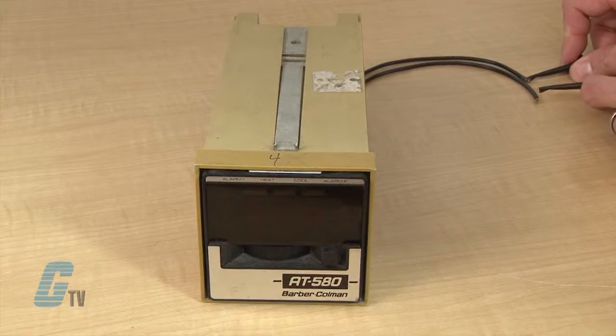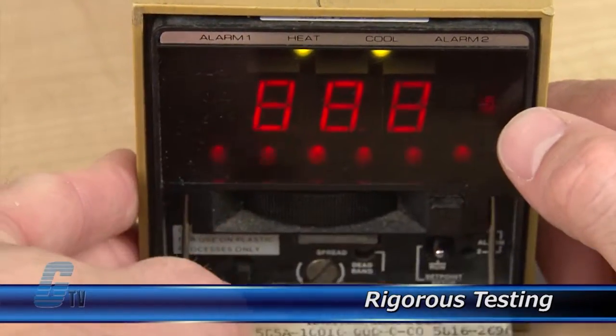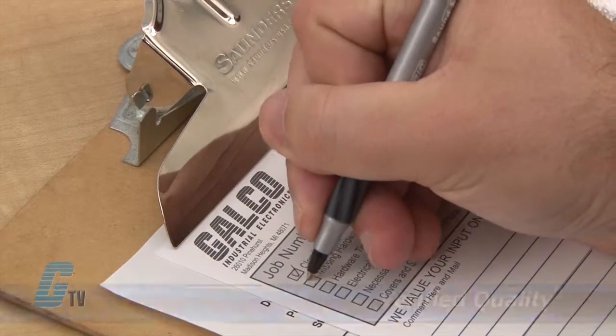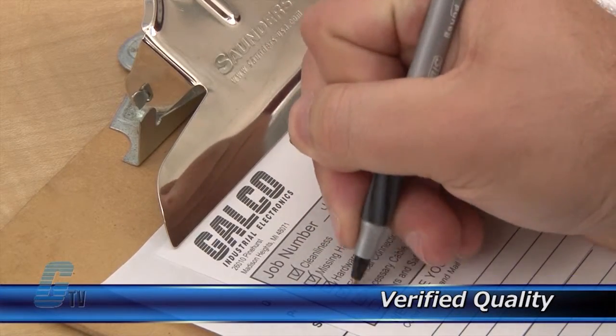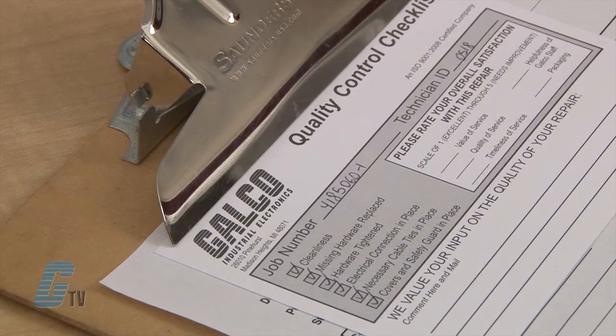Completed standard repairs are tested and verified in a simulator to assure long-term performance after reinstallation. Every repair must pass up to four levels of testing and three levels of quality control before it is sent back to you.